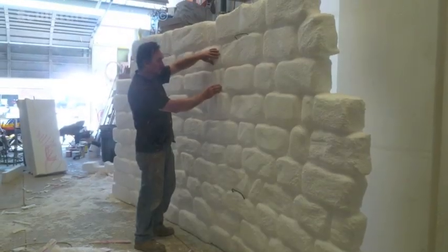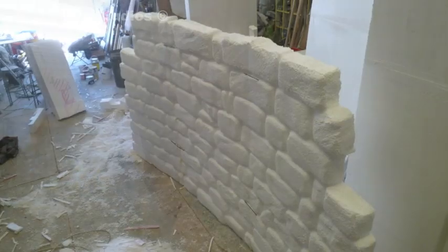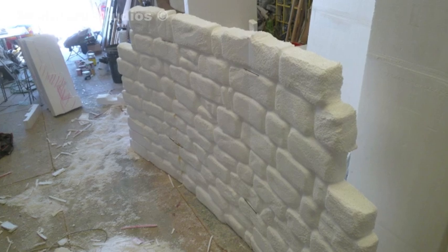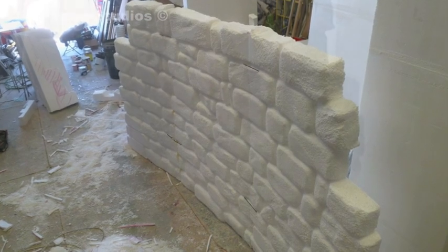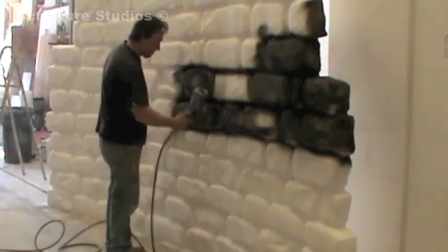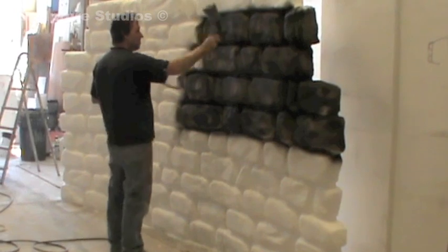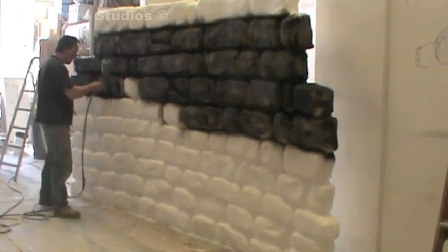With similar projects in the past, where we've carved stone or brick sculptures from polystyrene and they're either going to be positioned outside or touched and handled, we give the polystyrene a spray-on concrete render. This protects the exposed polystyrene surface from the elements, as well as curious hands that want to know what the sculpt is made out of, whilst keeping it lightweight and relatively easy to handle still.